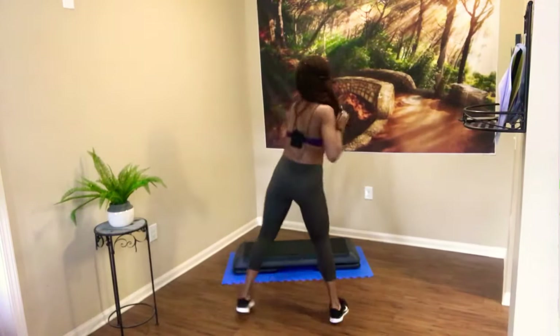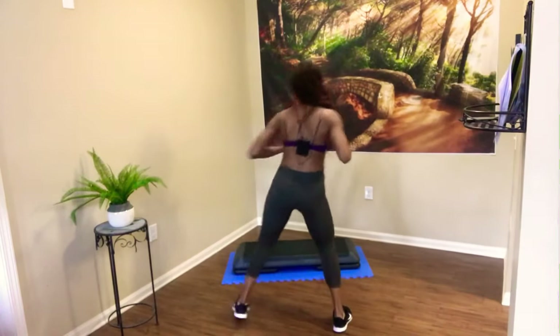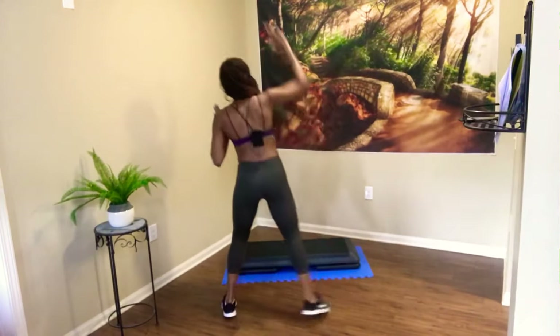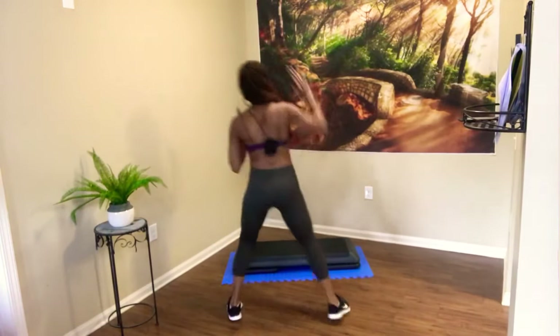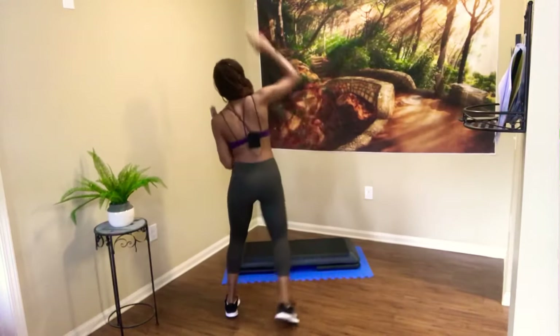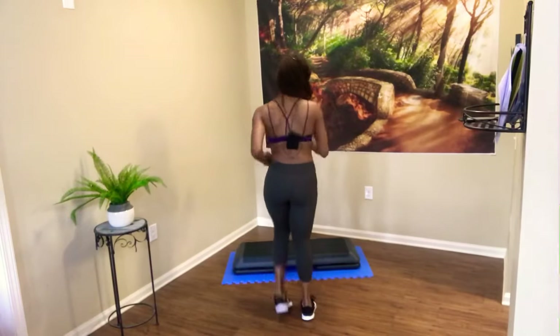All right, we're going to change this push. Keep the abs tight. Keep the jaw relaxed. Let's raise the roof on this push — take it up. Raising the roof. Abs tight. Nice and warm through that spine. We're getting ready to rock this workout. Easy — march it down.